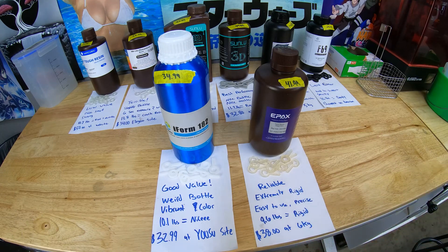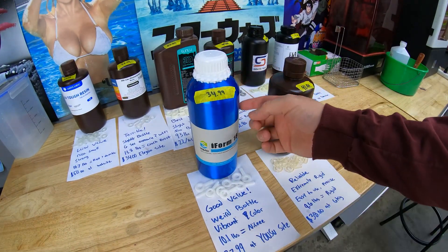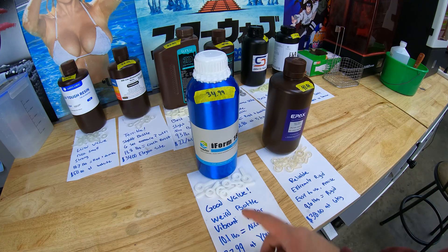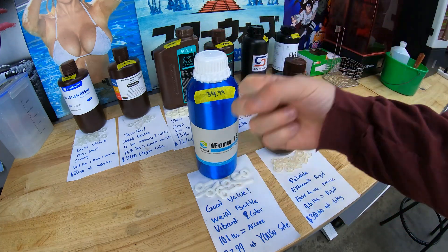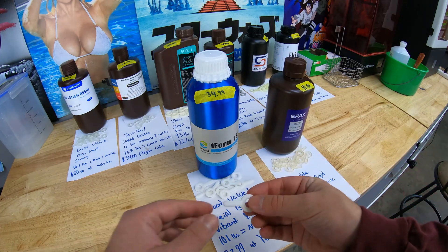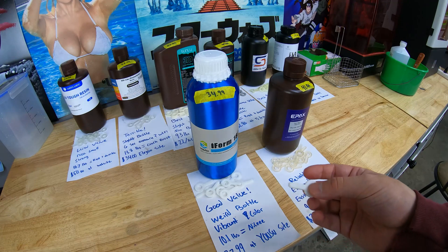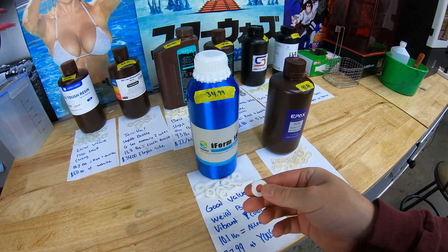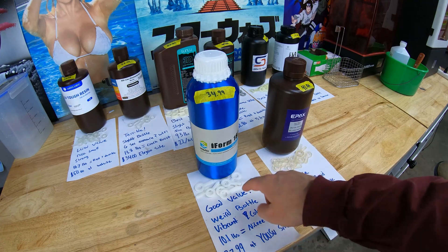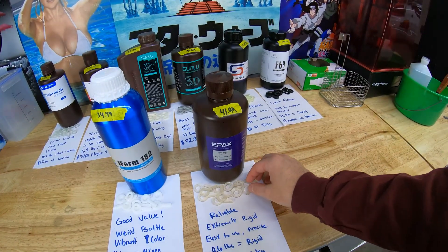Next we have our mid-tier performers — ones that offer decent value but not the best value. Starting with the iForm 182: I think this stuff is actually pretty good. You can get it on their website for $32.99 and it's $34.99 on Amazon. It was very easy to print with. The only drawback is the bottle has a weird cap that's hard to pull off. The color is super vibrant — poured super white, printed super white. It's got a nice flexural strength and is very rigid, so you can create good functional parts. At $32.99 per kilogram, this is some of the best performance-to-price value out there.